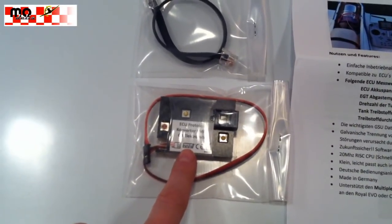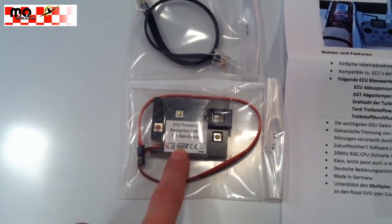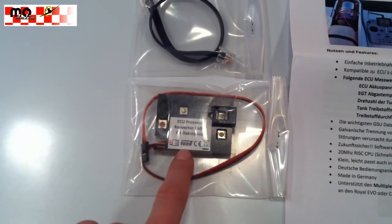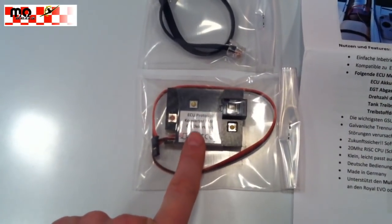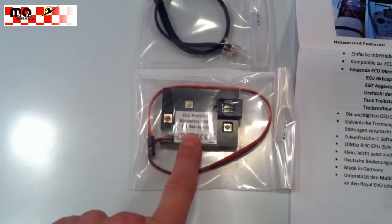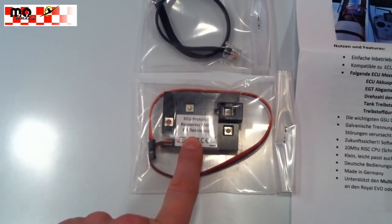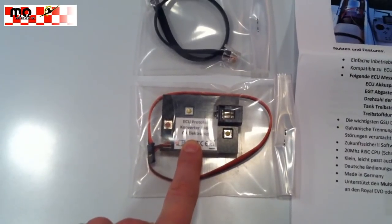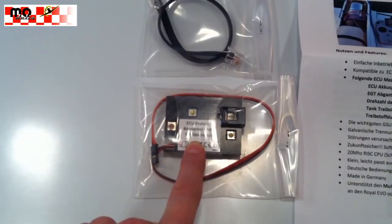This cool piece of hardware is an ECU converter for the JetCat ECUs, so you can send the ECU data over the telemetry system from Multiplex, which is also used by ACT, to your ground station and to your transmitter.